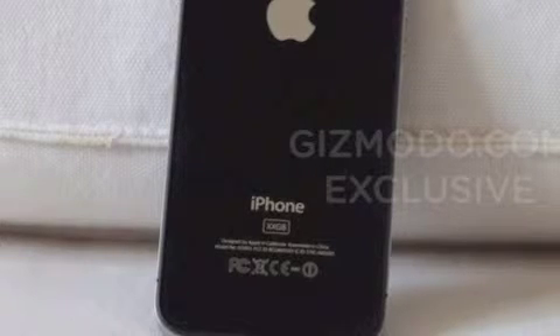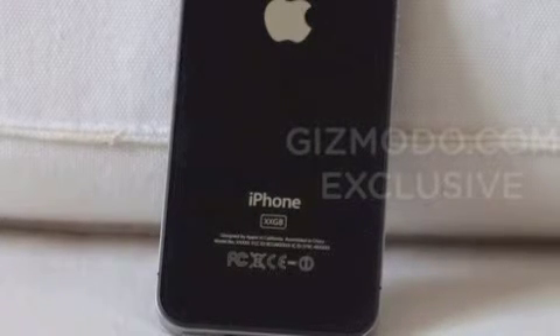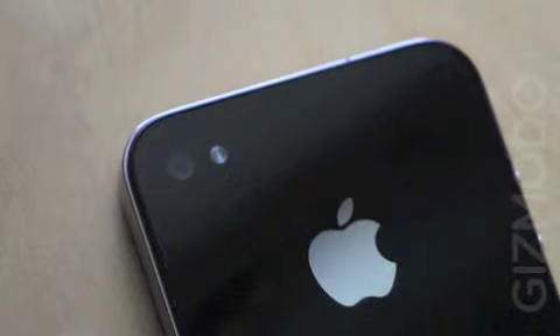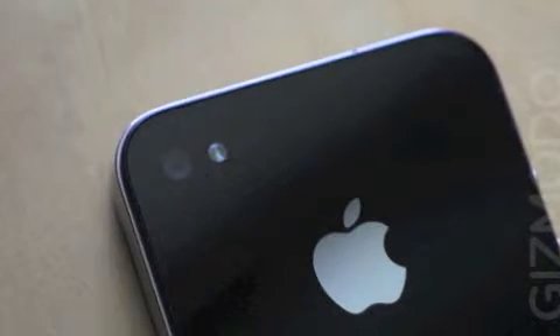Hi guys, in this video I'm going to be showing you another leaked picture of the white iPhone. You can see this picture is actually of the first prototype iPhone — the black version with the aluminium around the edge.